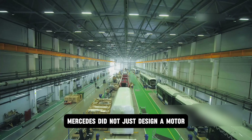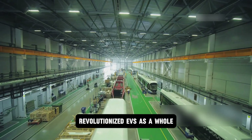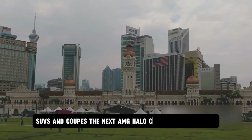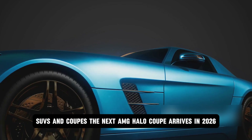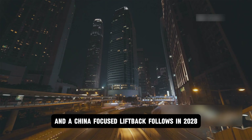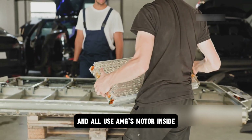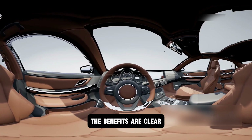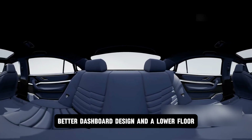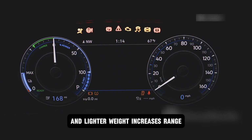Mercedes did not just design a motor — they redefined their entire EV approach and revolutionized EVs as a whole by starting from scratch. They created a modular platform that scales across sedans, SUVs, and coupes. The next AMG Halo Coupe arrives in 2026, a performance SUV lands in 2027, and a China-focused liftback follows in 2028 — all sharing 80% of the same underbody structure and all using Yasa's motor. No drive shaft tunnel means more legroom, better dashboard design, and a lower floor. Wider suspension arms improve handling and lighter weight increases range.